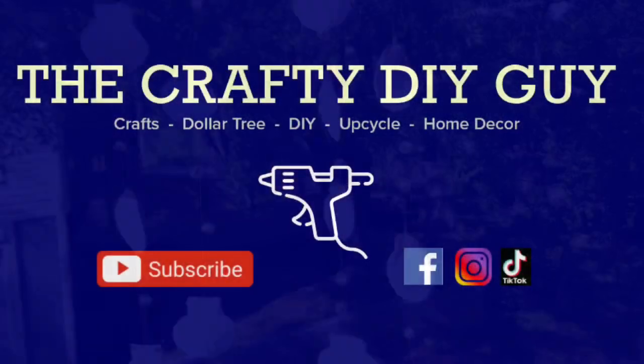Thank you so much for watching this video — I hope you enjoyed it! If you did, please remember to give me a thumbs up and subscribe to my channel. A very special shoutout and thank you to Jerry Ann, my buddy — please be sure to check out her collaboration video linked in the description box. Stay safe everyone, and thank you again!